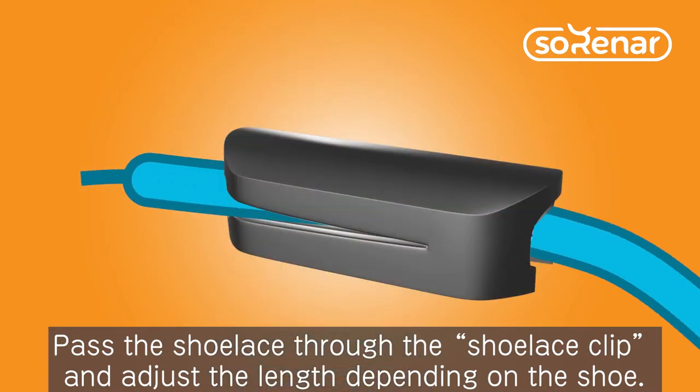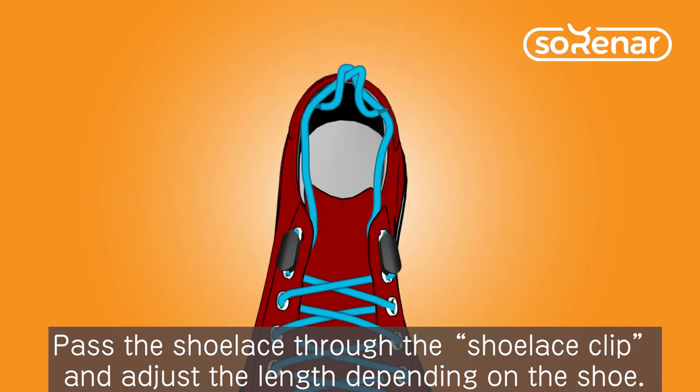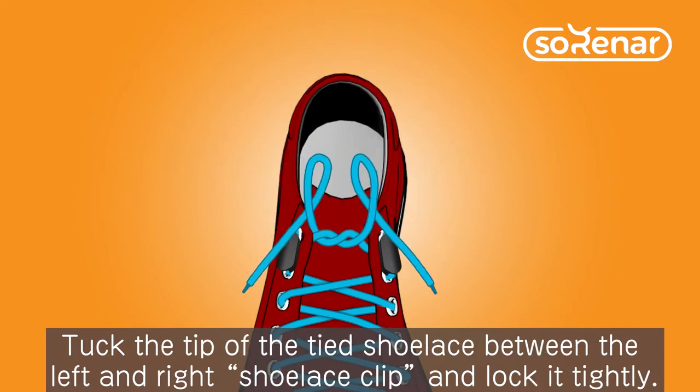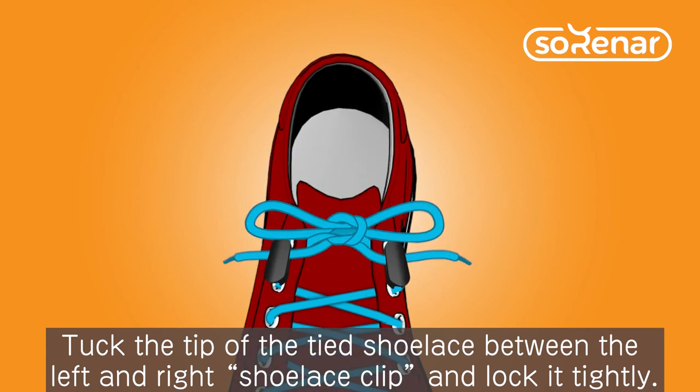Pass the shoelace through the shoelace clip and adjust the length depending on the shoe. Tuck the tip of the tied shoelace between the left and right shoelace clip and lock it tightly.